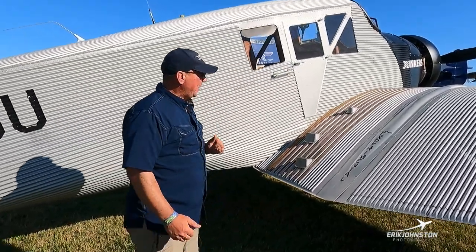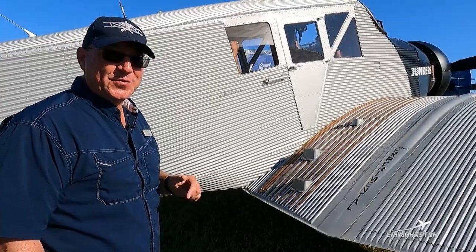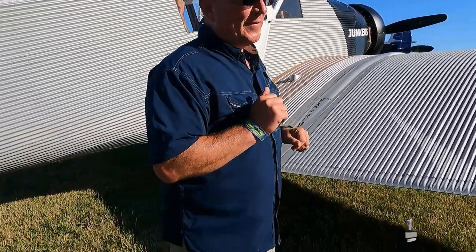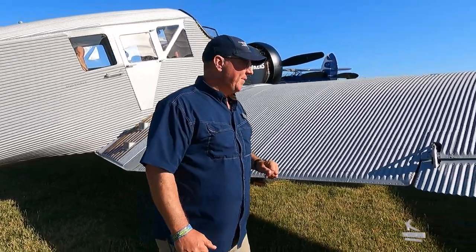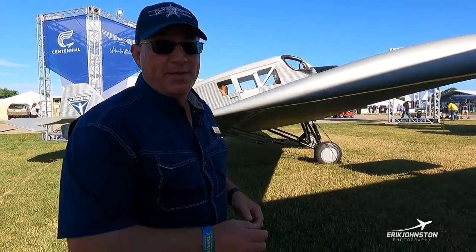Over on this side of the aircraft we've got steps so the other pilot and passengers can get in. The pilots sit out in the open and the passengers sit in the back in comfort. Back in the old days most pilots were out in the air anyway, so maybe they just figured we like that sort of thing.